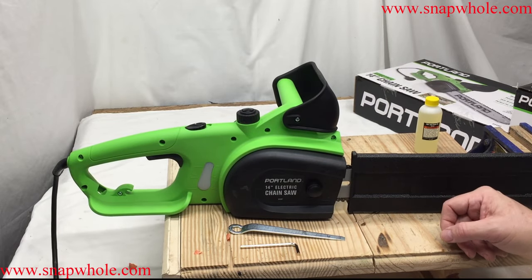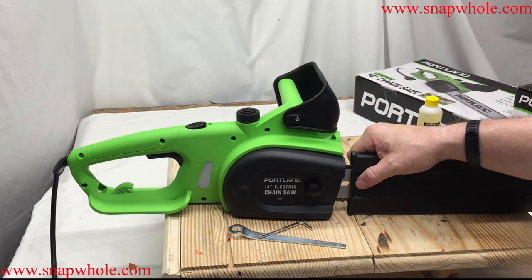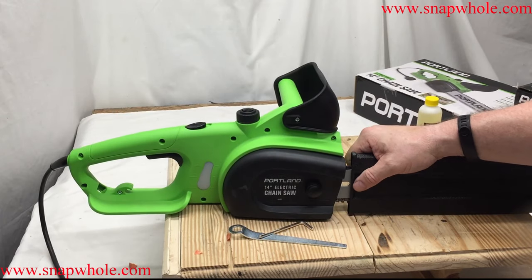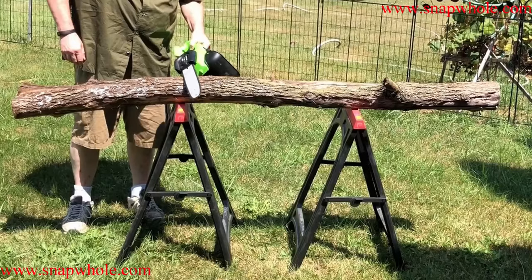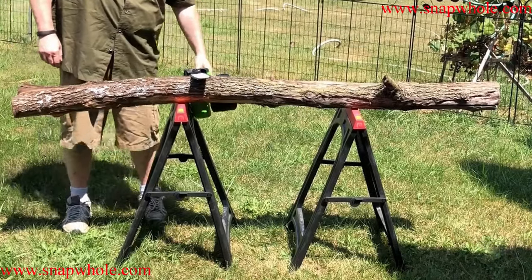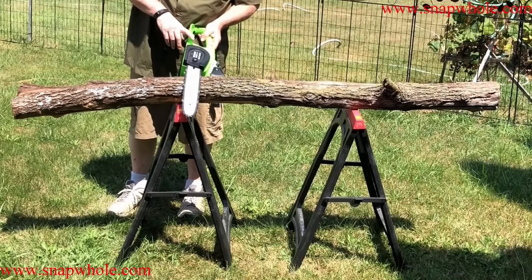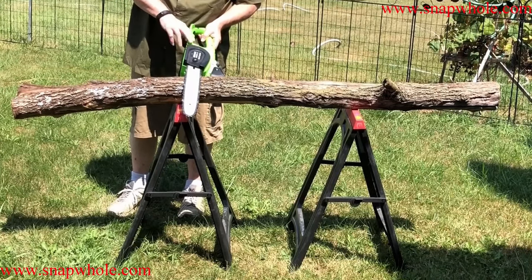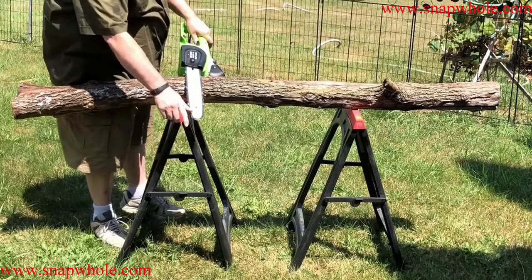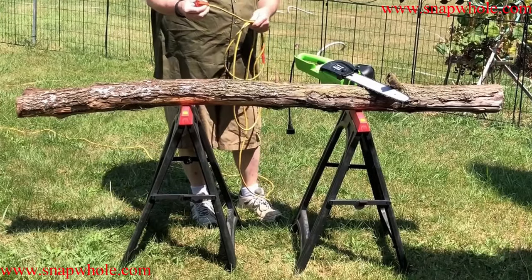That's the first look at the Portland 14-inch electric chainsaw, item number 64497. We'll show it in action. Portland 14-inch, 9 amp. I also just noticed a new one from Bauer that's 14-amp, and it's 16-inch compared to this 14-inch, so I'll probably be buying that. I've had this one for a while and use it outside a lot.